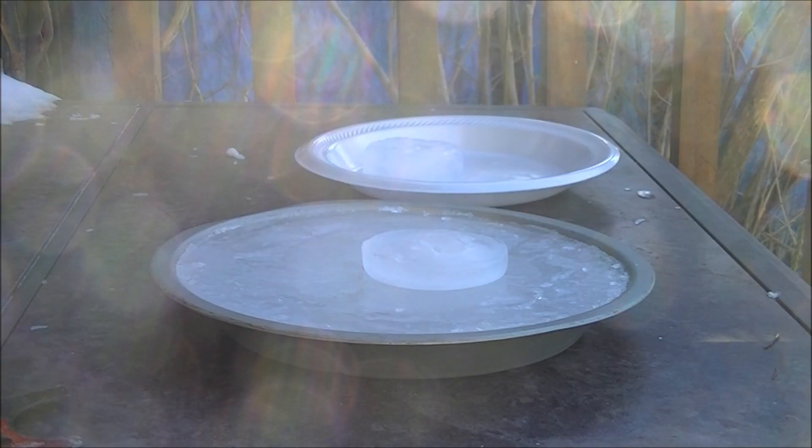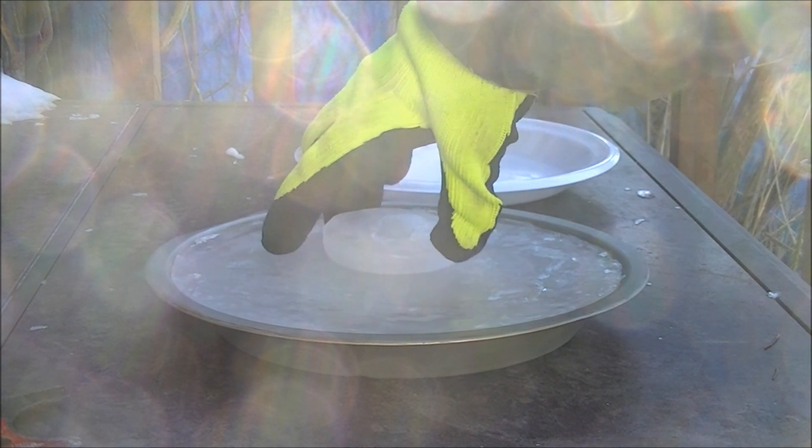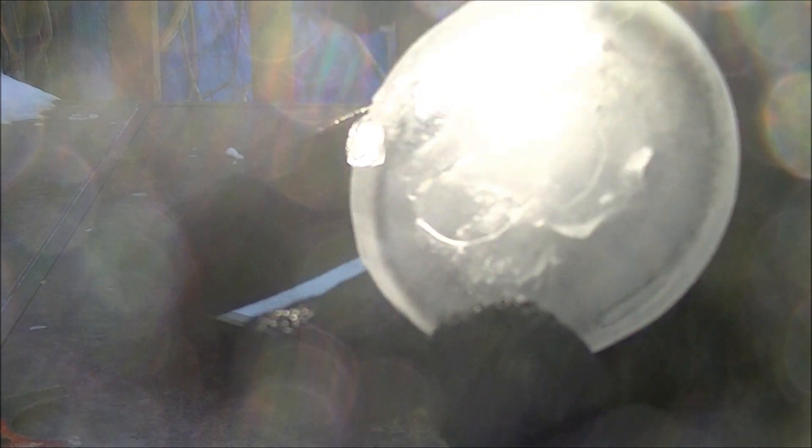Today I'm going to be attempting something that has never been done before — an Euler's disc made entirely out of ice — and I'm going to see if this even works. This ice rink that I made will serve like the mirror does. This is the Euler's disc made entirely out of ice.